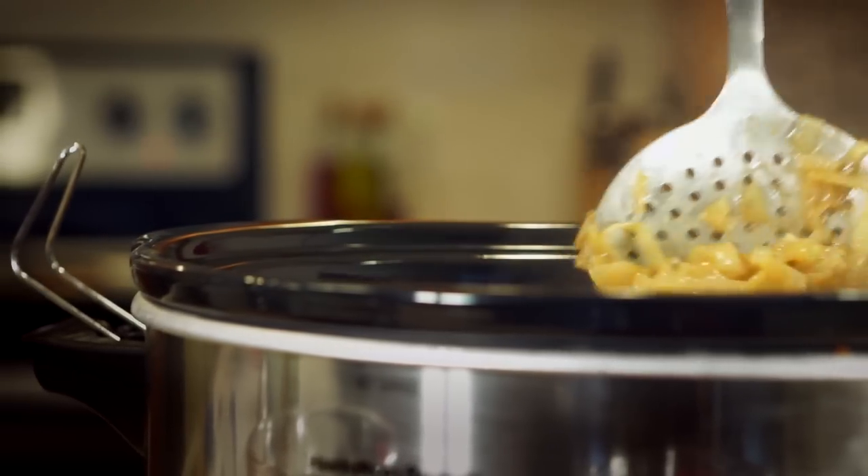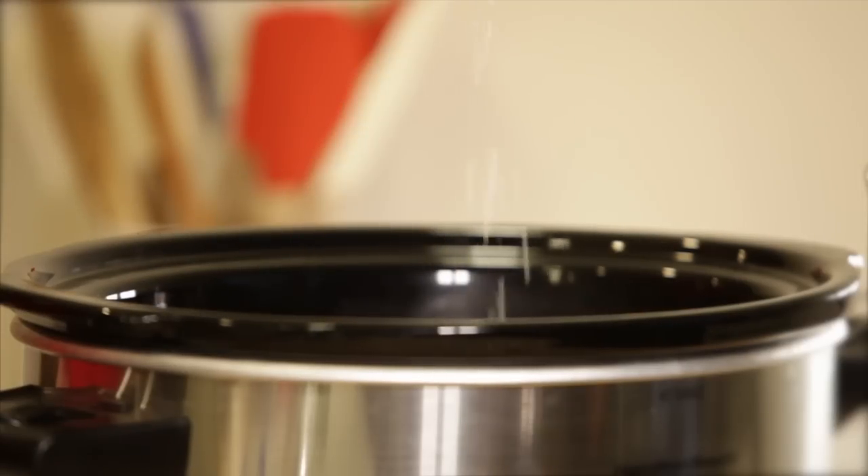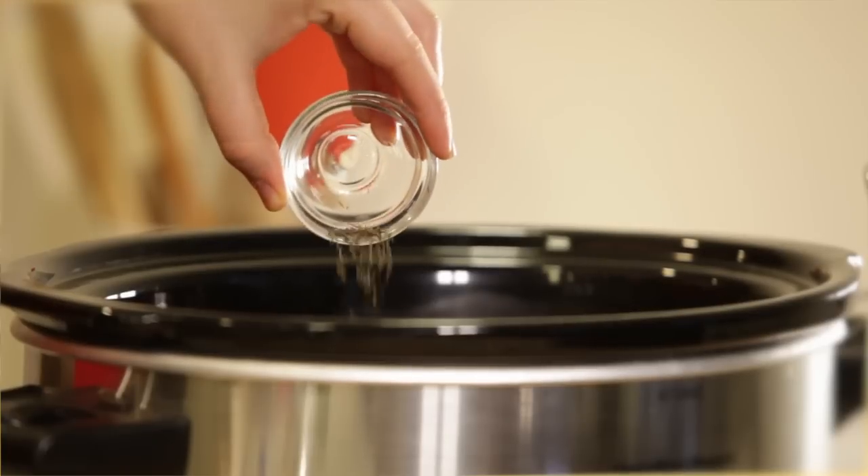Transfer the onions to the slow cooker and pour in seven cups of low-sodium beef broth. Season to taste with sea salt and black pepper. Stir in one bay leaf and a quarter teaspoon of dried thyme.